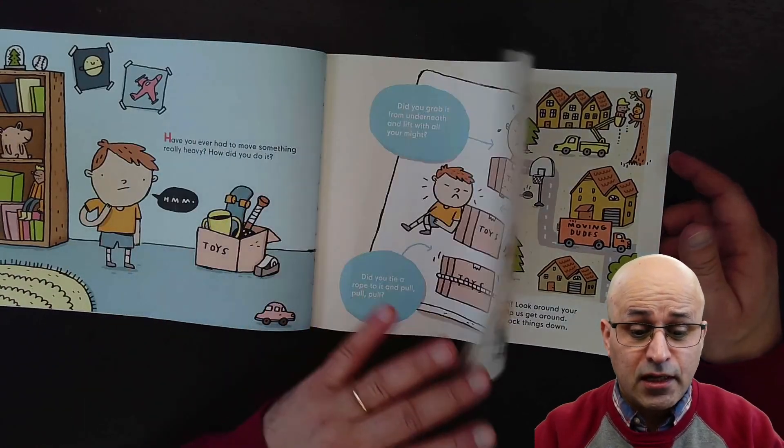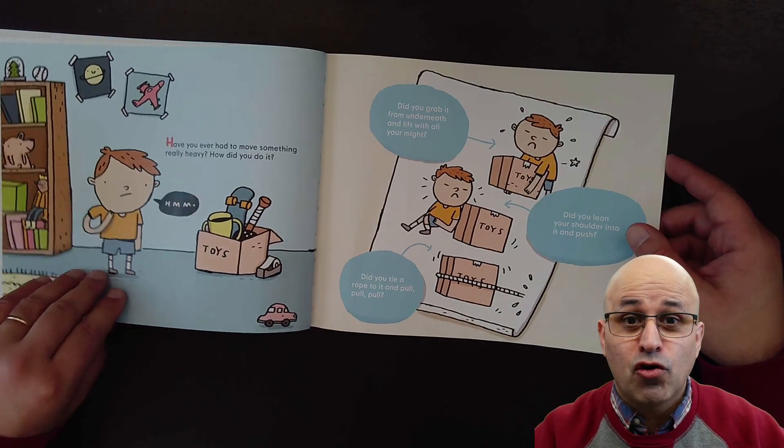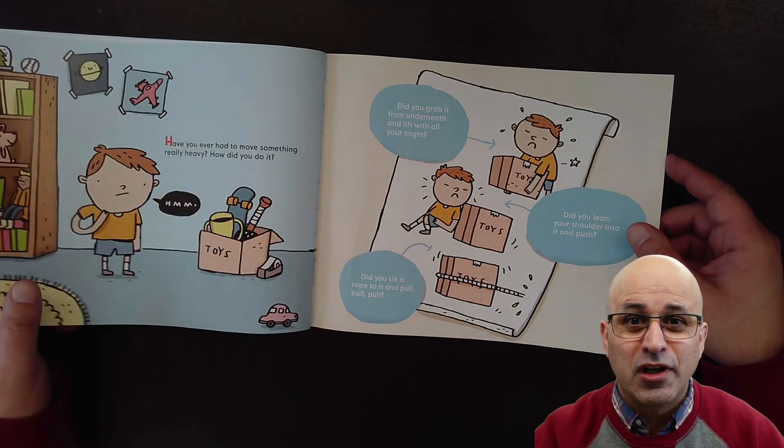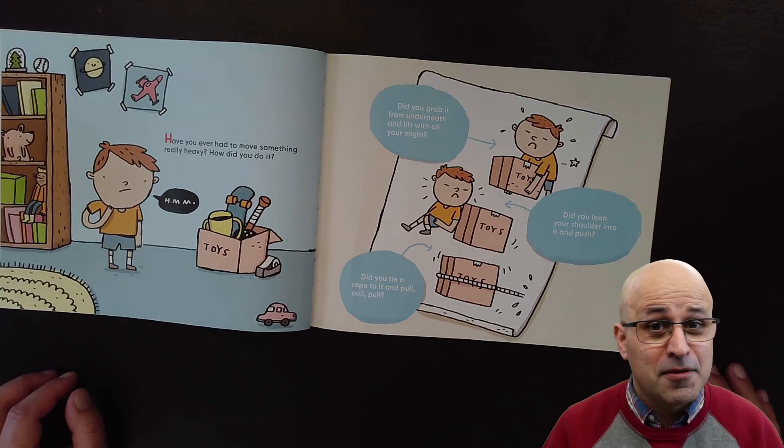Let me know — send me a video telling me what levers you have at your home or in your school. I'll see you another day! Bye bye, my friends!